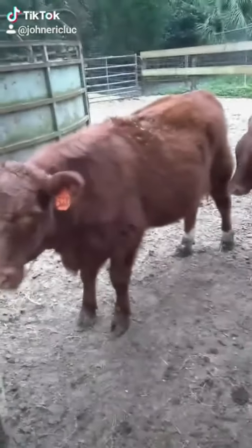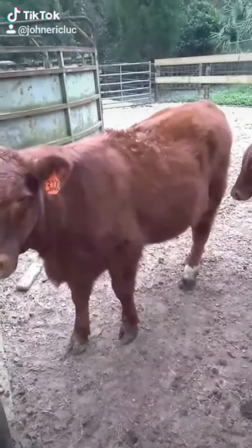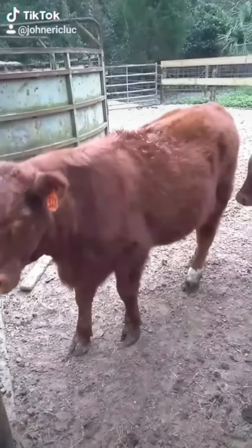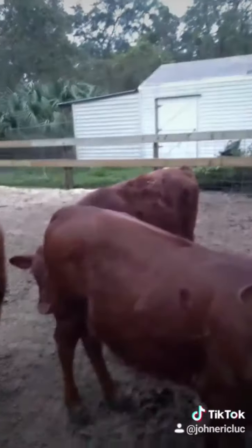Now this is not a full-bred Barzona. This animal has Maine-Anjou, Red Angus, and a couple other breeds that have a little bit longer hair coat. That's why she has fur like the Iowa calves. She's like half or maybe three-quarters Barzona, and so is the calf in the back.